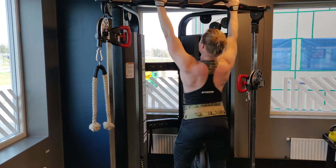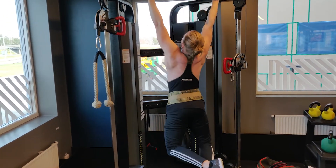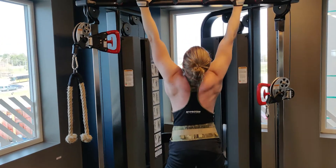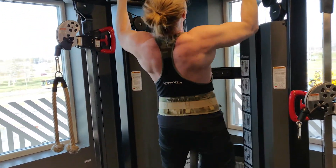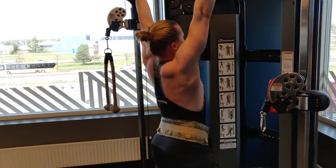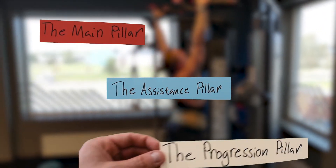Even though the rules for training when cutting aren't as clearly defined as they are for nutrition, there are still a few principles that any workout routine must be based around if you want to see great fat loss results. I've come up with a training system that will ensure you're getting the best results possible without having to give up on living an enjoyable lifestyle. This system is composed of three different lifting pillars: the main pillar, the assistance pillar, and the progression pillar. Let's start by looking at the main pillar.